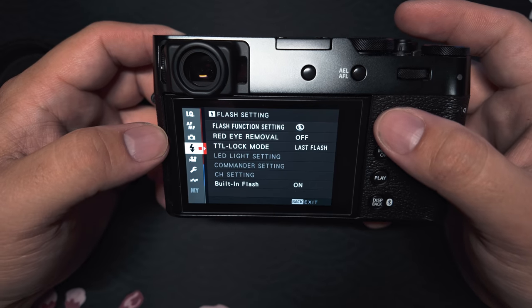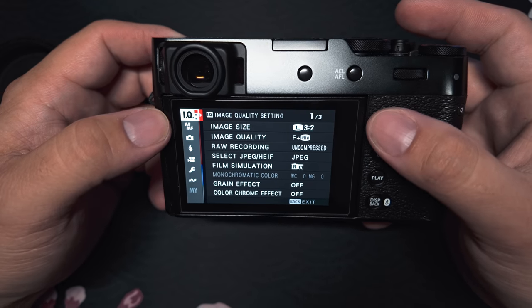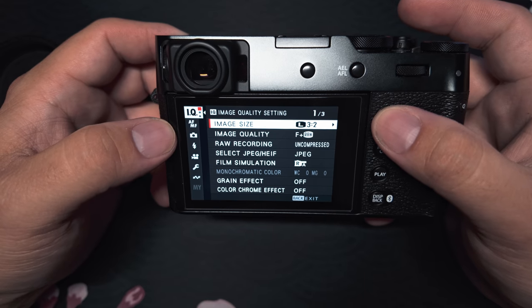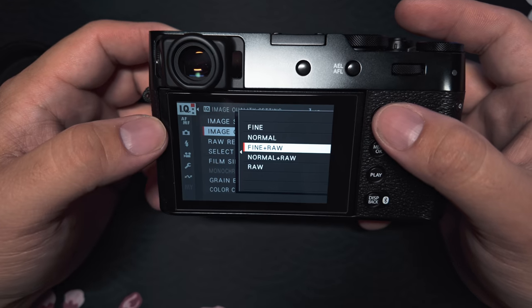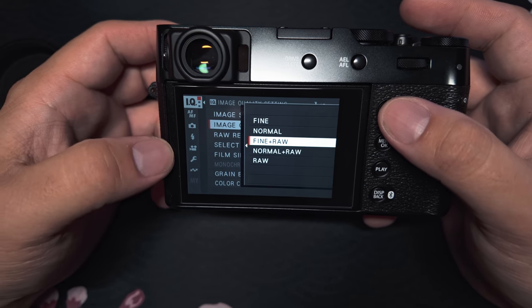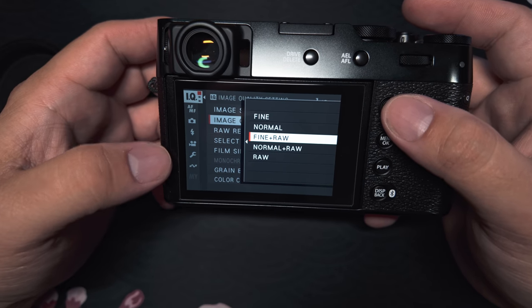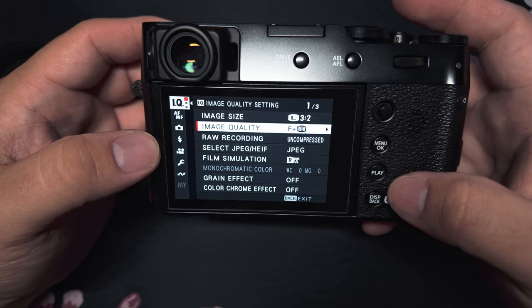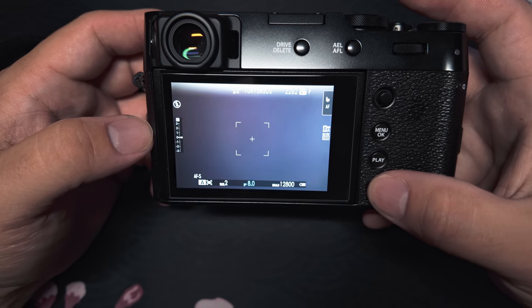Once you're done with that, we're going to go back up. On the left, we're going to go to IQ. You're going to go over and down here to image quality. For myself, I shoot in fine and RAW just to have that RAW backup. But this is where you'll set if you just want to shoot in JPEG, if you just want to shoot in RAW, or if you want a combination. Once you're done, hit the back display button and that will take you to the original screen.